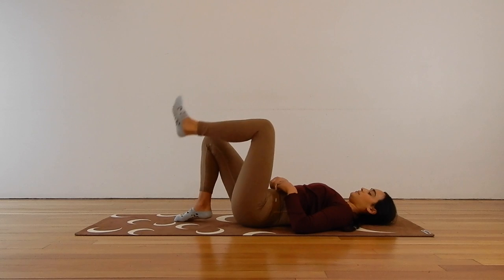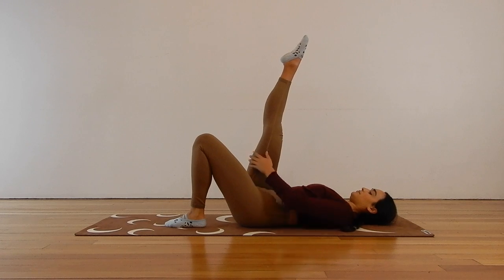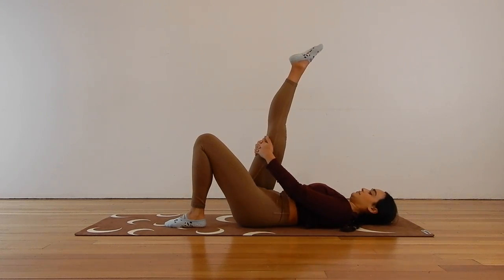Let's do that on the other side. Place the right foot down onto the mat and extend your left leg up to the sky. Gently wrap your hands behind the back of your left leg and take that hamstring stretch. Don't force to straighten that leg just yet — just take it easy. Maybe flex and point the toes, or circle the ankle one direction and then the other.